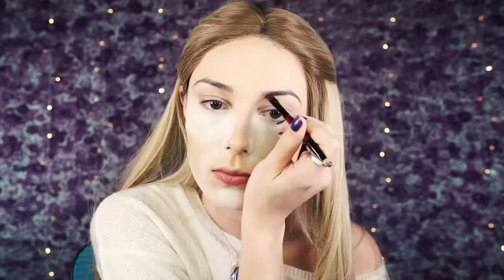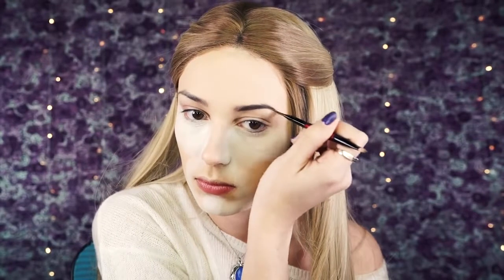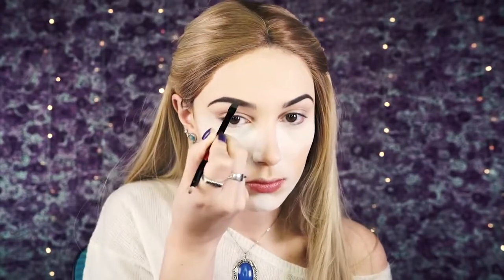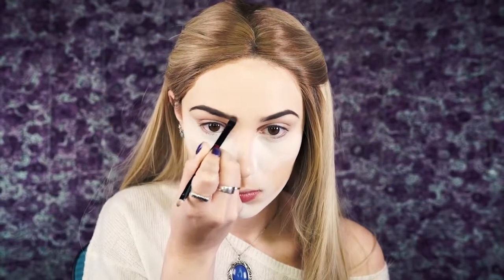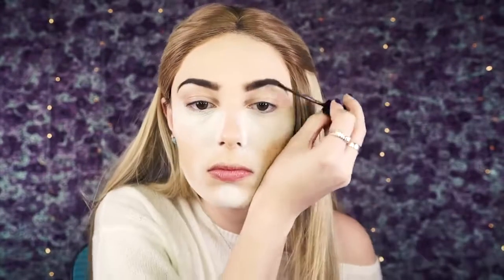Next I'm going to fill in my brows using Anastasia brow powder in the shade Medium Brown, filling them in like I normally do. I really like this color because it's not too much for my brows and matches pretty well. I've tried the Brow Wiz and like it too, but I keep going back to the powder. Then I'm going to set with a clear brow gel — the L'Oréal Brow Stylist Plumper.